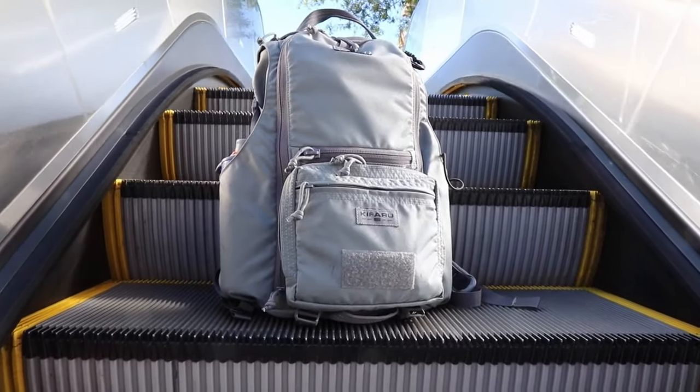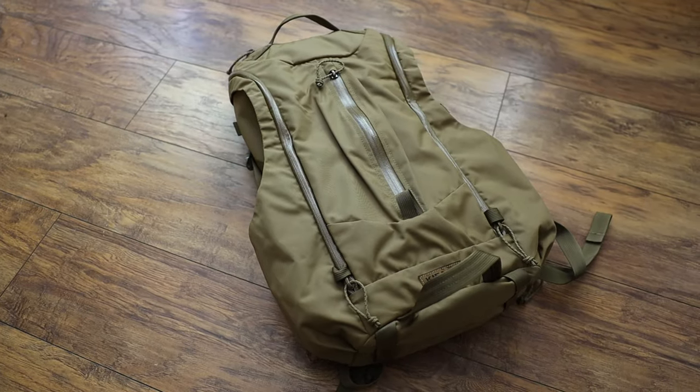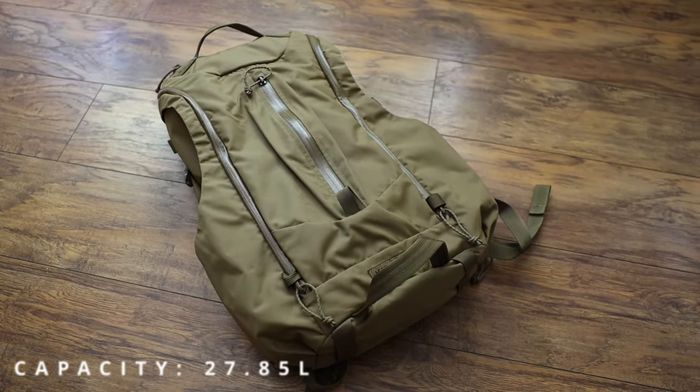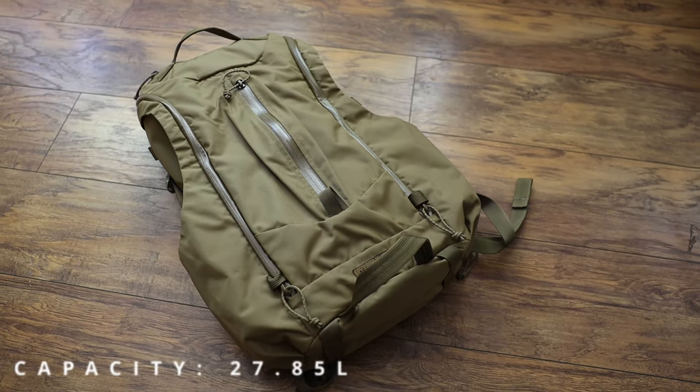We're going to run through it. There are some big changes and then some subtle changes. I'm going to point out the changes I've noticed from version one - you can take a look at that video, I'll put a link up in the corner of the screen. I already said that this is a bigger pack. It moved from a 24.5 liter pack in version one to a 27.8 liter pack in this version two - so almost three more liters of space.